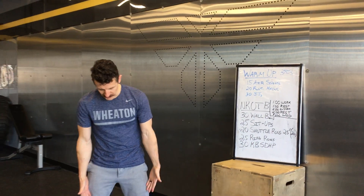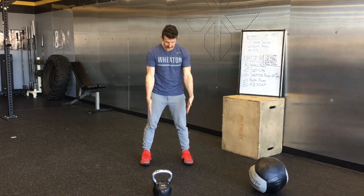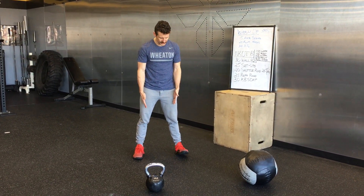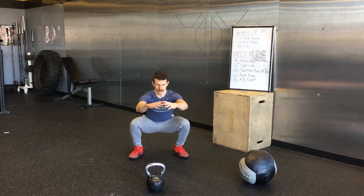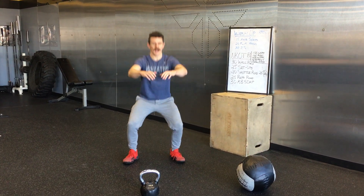For your air squats, get those heels shoulder-width or wider. Your toes — I usually point them straight and then just go slightly out on each side. And then of course when we go down, we want to get full depth and maintain that chest up high.